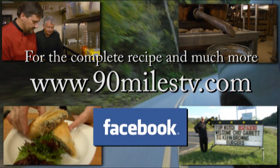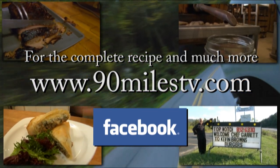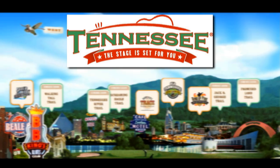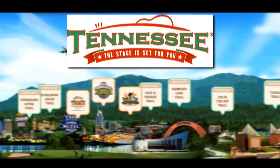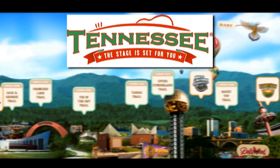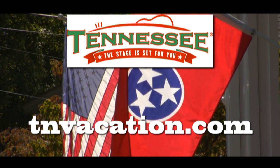For the complete recipe and much more, check us out online at 90MilesTV.com and on Facebook. 90 Miles with Chef Garrett is proud to have been brought to you by the Tennessee Department of Tourism. We want you to explore the possibilities of Tennessee. The stage is set for you — log on to TNVacation.com for everything you need to see in Tennessee.